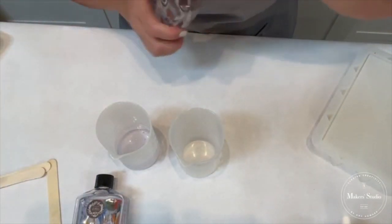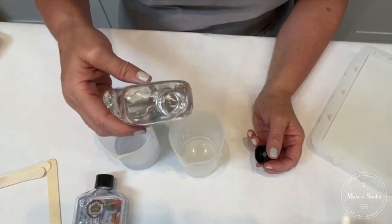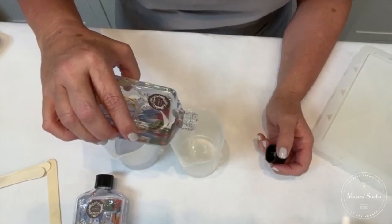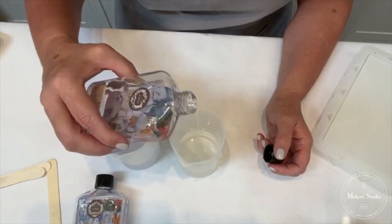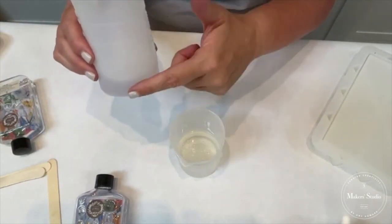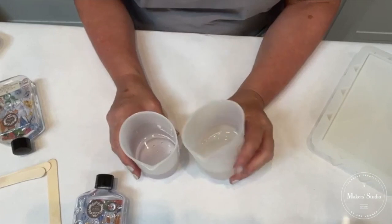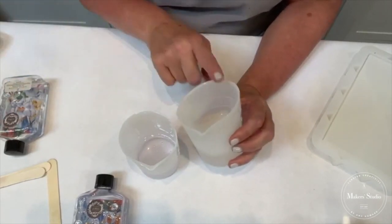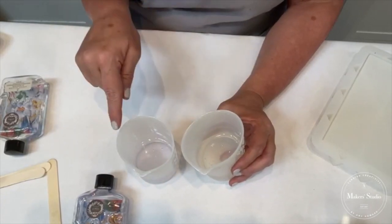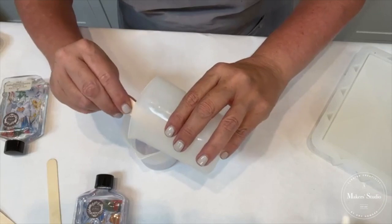Have you noticed how the hardener is much more liquid and comes out a lot faster? You have to use equal parts — that's the great thing about our silicone cups, you can see the markings. It has to be identical, 50/50. As a rule, I pour the hardener into the resin, because the resin is a thicker consistency and it's just easier to clean out of the silicone cup.